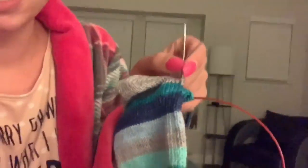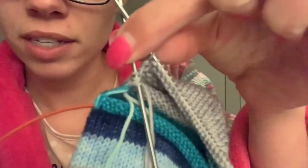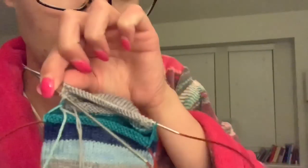I finished up my heel while I was out and about and I'm right here on that last part where I've got two twin stitches left. I will show you how I deal with those tomorrow. Good night and I will see you on day five.